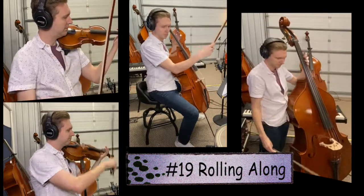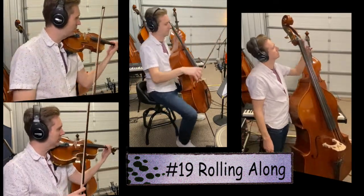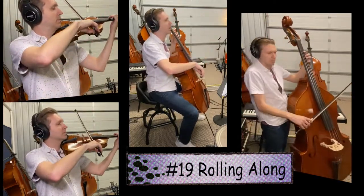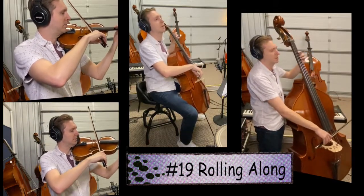Song number 19, let's do that again. Check that F-sharp, relax all your muscles, and don't forget to take a breath before you play. Song number 19 — one, two, ready.